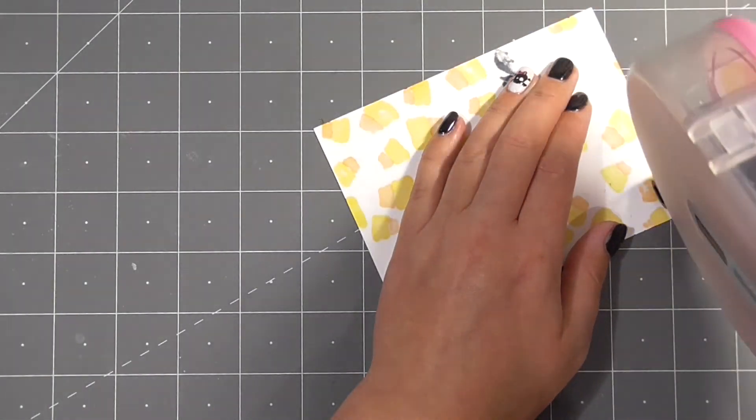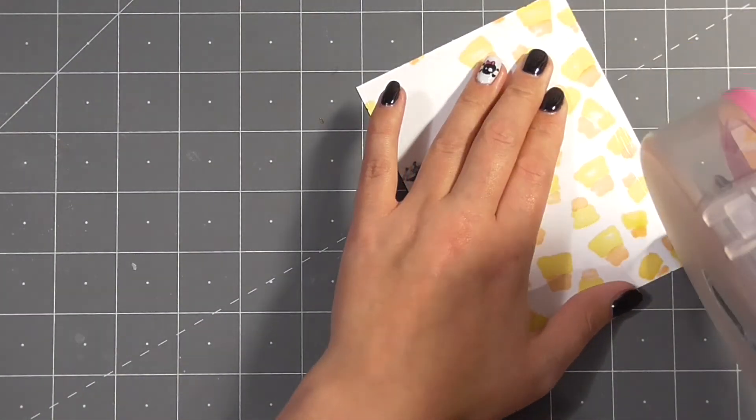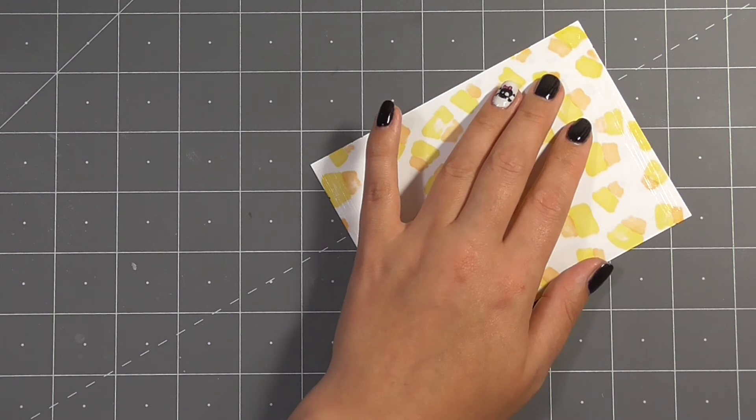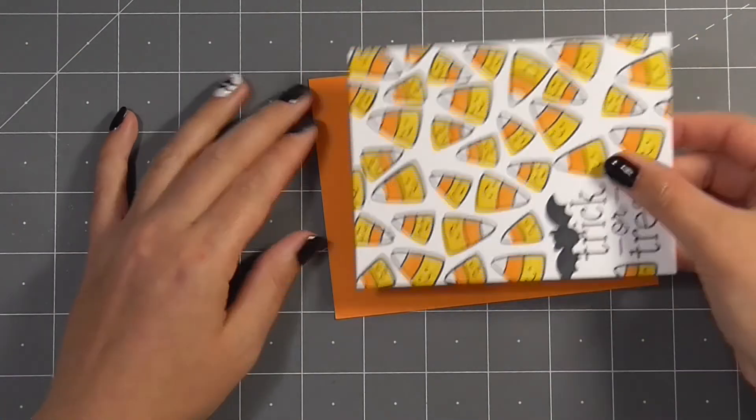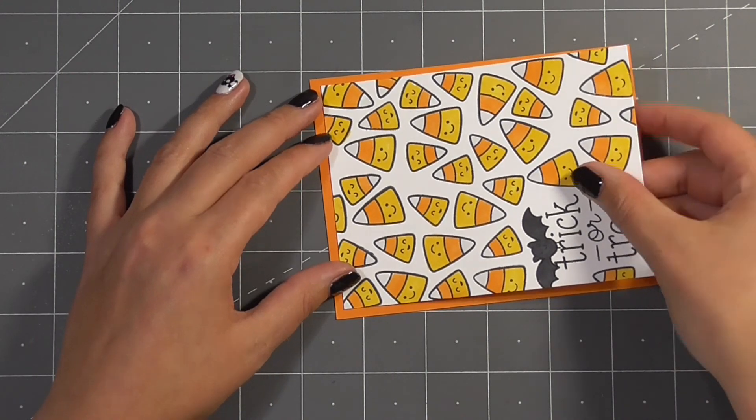I went ahead and filled in a gap there — I felt like I could fit just one more piece of candy corn in place — and then I'll go ahead and add my double-sided sticky tape using my ATG and mount this up on my coordinating cardstock.